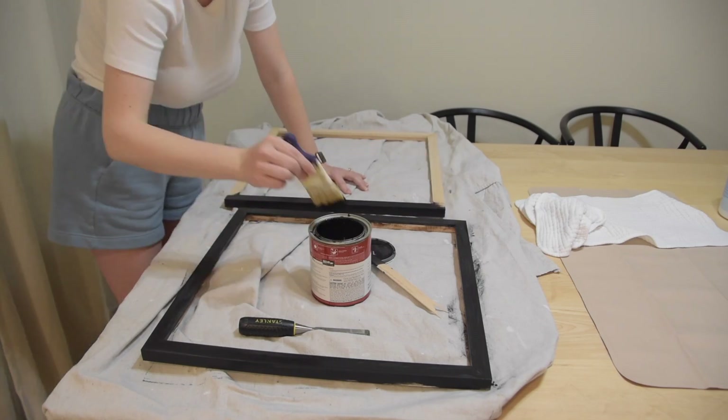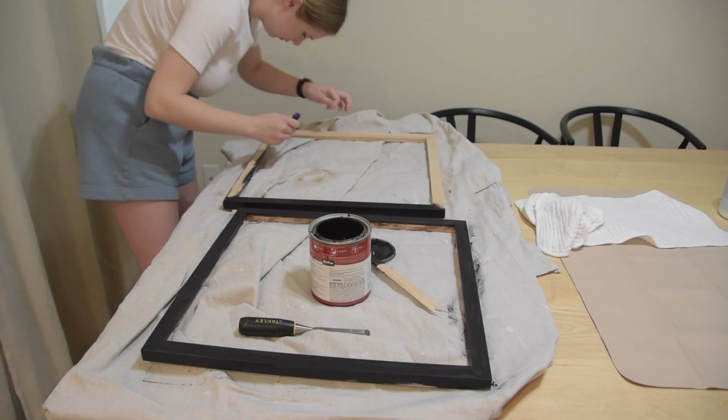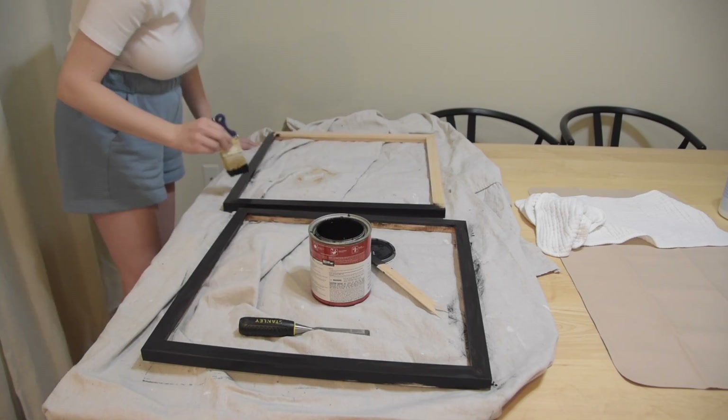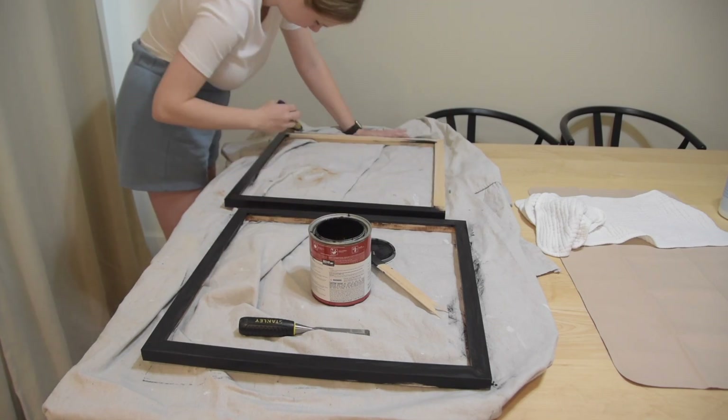Pretty straightforward — just going to be painting these frames. I only have two of them on our dining table right now, but I'll grab a third and do two full coats of paint to make sure they have a truly dark jet-black finish.